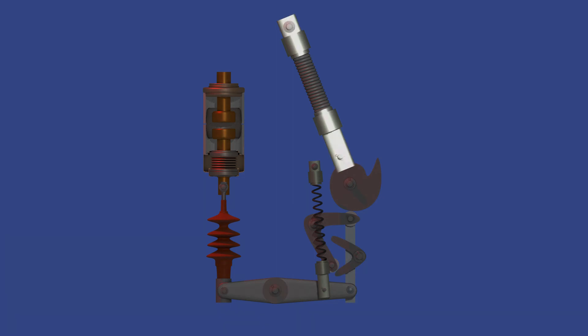This is the closing spring. It stores the energy required to close the circuit breaker. When the spring is charged, either manually or by a motor, it remains in a compressed state, ready to release energy for a closing operation. We also have the fixed hinge of the closing spring — it acts as an anchor point, holding one end of the spring in position while allowing the other end to compress or expand during charging and discharging.